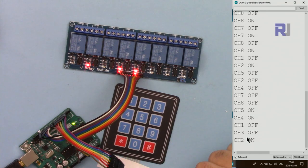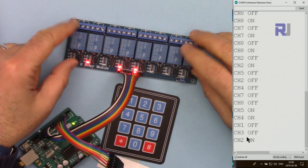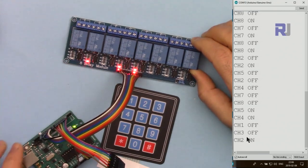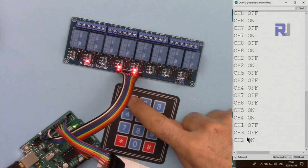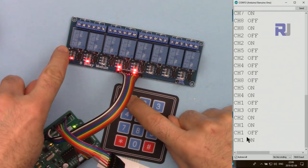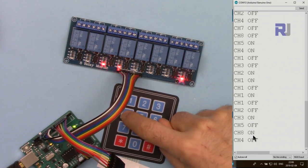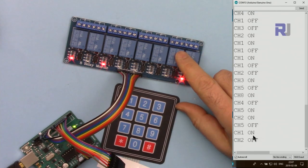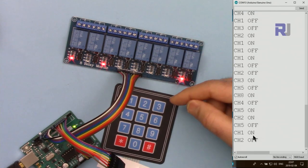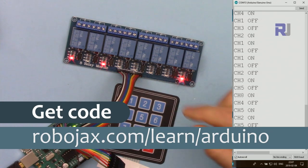Welcome to an Arduino tutorial from Robojax. In this video I'm going to show you how we can control a channel relay module using Arduino and a soft keypad. When you press any button, a channel will turn on and off and it will also show you the status of that channel. All the channels are independent of each other and can be controlled. You can get the code for this below the video in the description, which will take you to robojax.com/learn/Arduino.